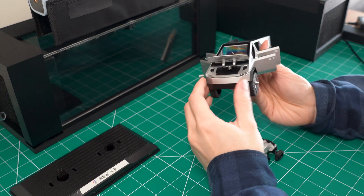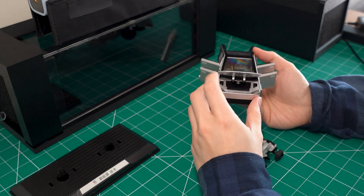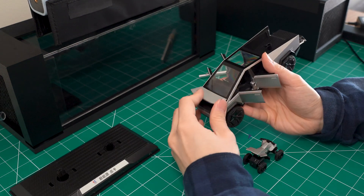The front hood also folds up for a little bit of storage — not much.